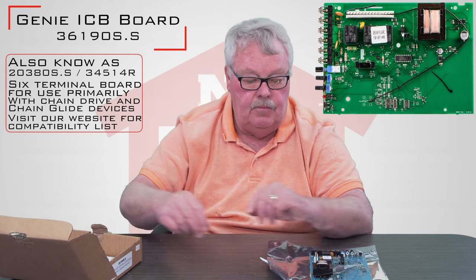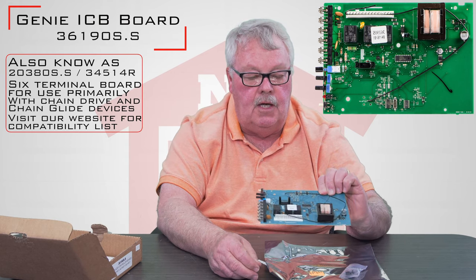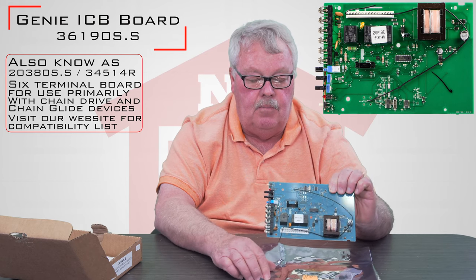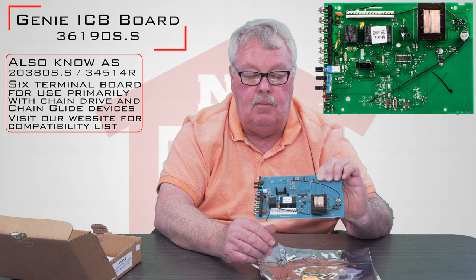If you get your old board out, hold it next to the new one and they don't look the same — you've probably got the wrong board. If they look similar, you've probably got the right board.